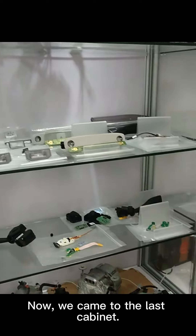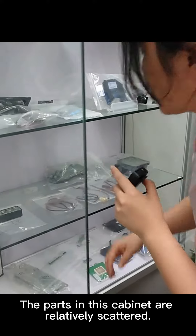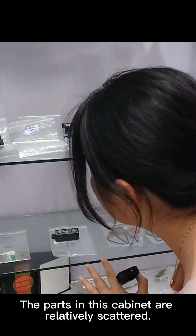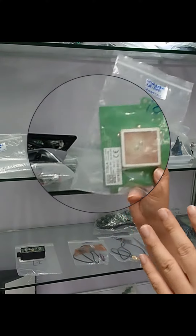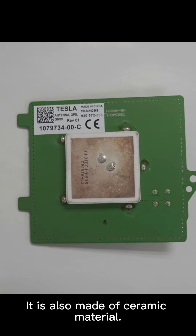Now we have come to the last cabinet. The parts in this cabinet are relatively scattered. Let's focus on the receiving antenna of the GPS signal — it is also made of ceramic material.